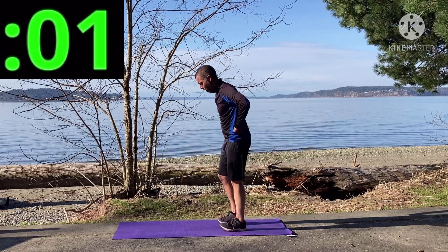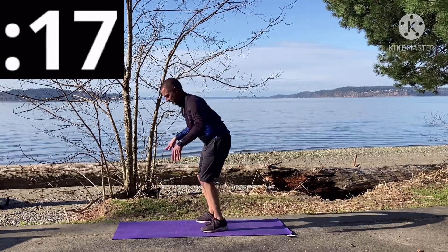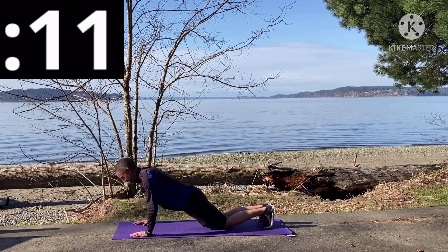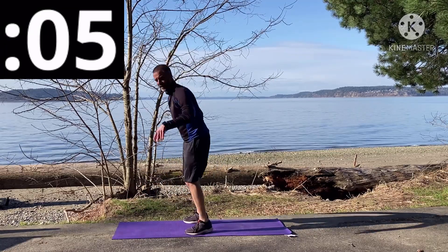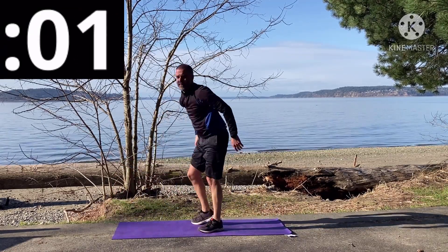And go! It's sandy here and my feet slip on the sidewalk. Keep it up, keep pushing yourself — don't cut yourself short, get that jump in there too. And that's 20 seconds.